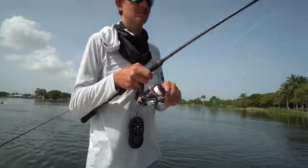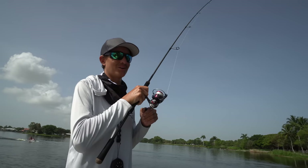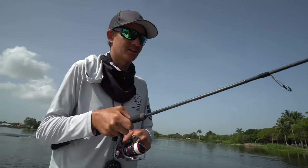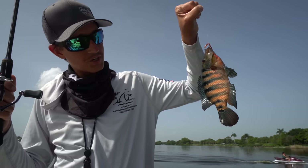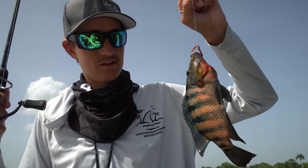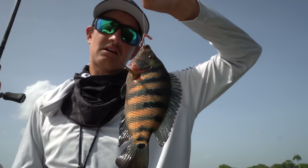We're gonna get him in the water. There's one — that's a nice one too. Oh, that's a good one. It is a Mayan cichlid. These are like freshwater sheepshead. They fight just as hard as a sheepshead, they kind of look like a sheepshead, and they're very invasive. This is a Mayan cichlid — very pretty.